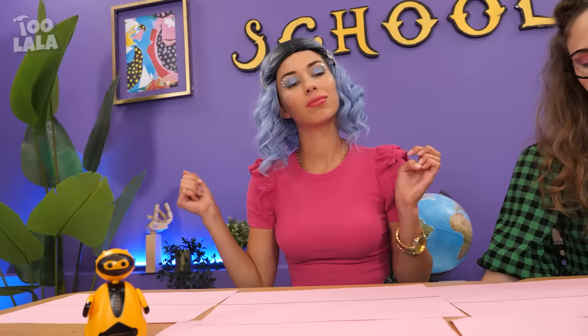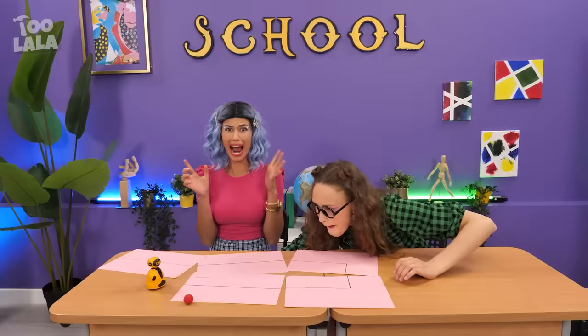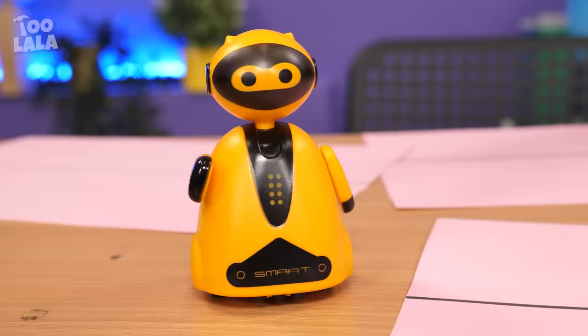This is the cutest thing ever! Grrr — this is so unfair! Looks like someone's jealous again!